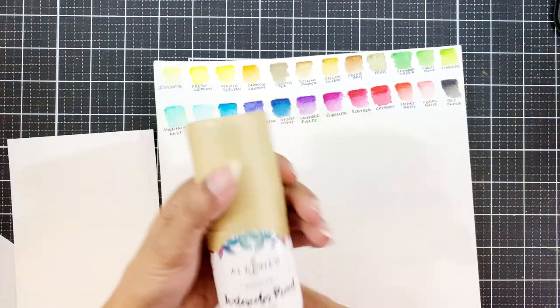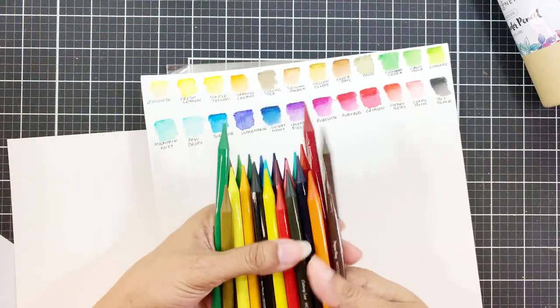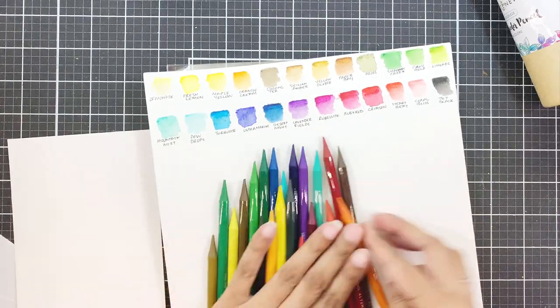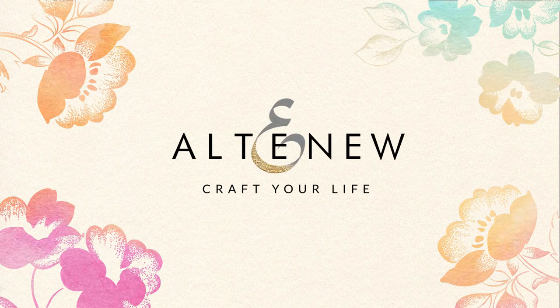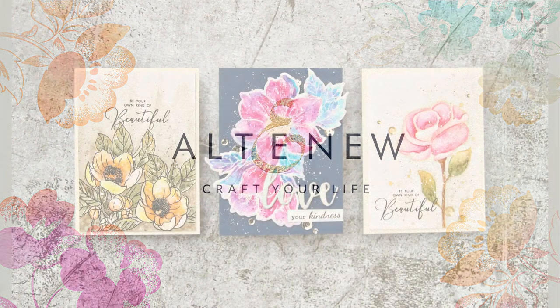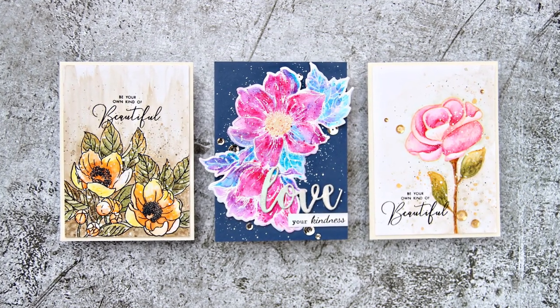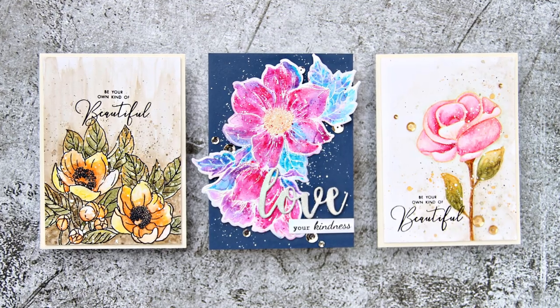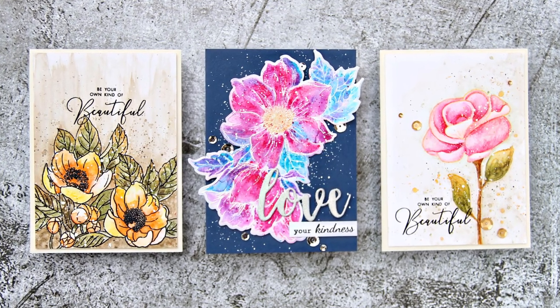Today I will be using the woodless watercolor pencils and creating 3 cards for you. Welcome to Creative Coloring with Iram. Today's video is all about these amazing new woodless watercolor pencils by Altenew.